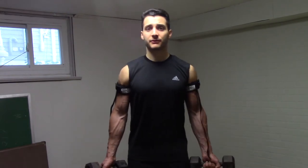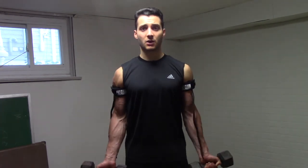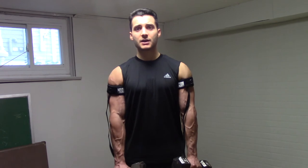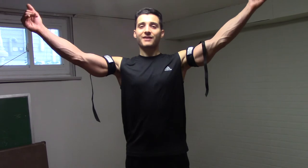For example, as I'm performing a dumbbell curl, the wraps are resisting that blood from returning back to the heart and causing it to pool in my arms and my veins. But gravity is also keeping that blood down there. You can see how the veins are really popping out now. But if I were to raise my arms up, the veins don't pop out as much, because gravity is causing that blood to return back to the heart.